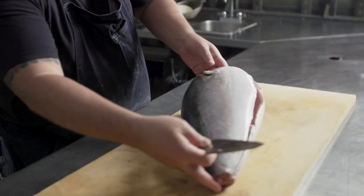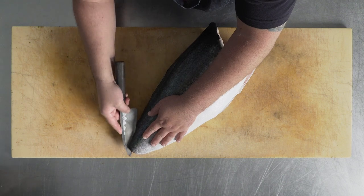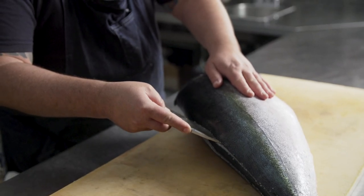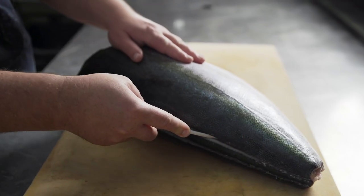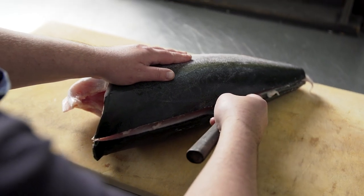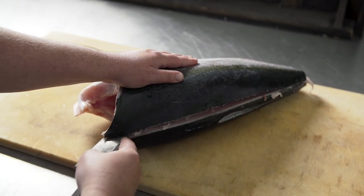Our next step is to turn the fish around and break through the skin near the tail. Again, my first cut is just to break through the skin. I'm going to come back and gently glide my knife from tail to head until the tip of my knife reaches the spine.